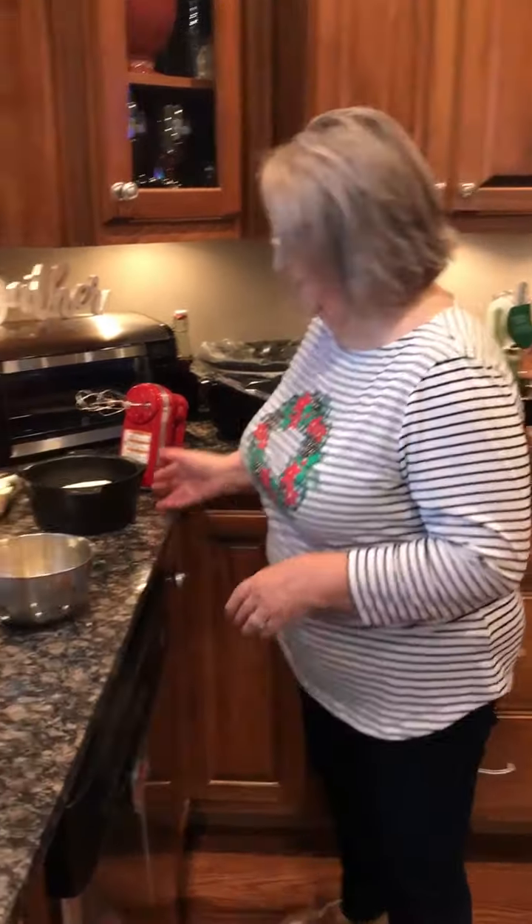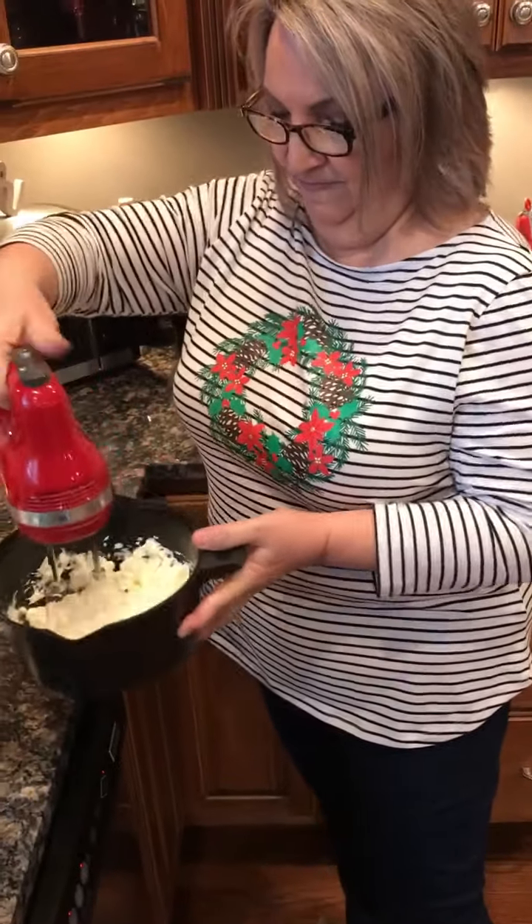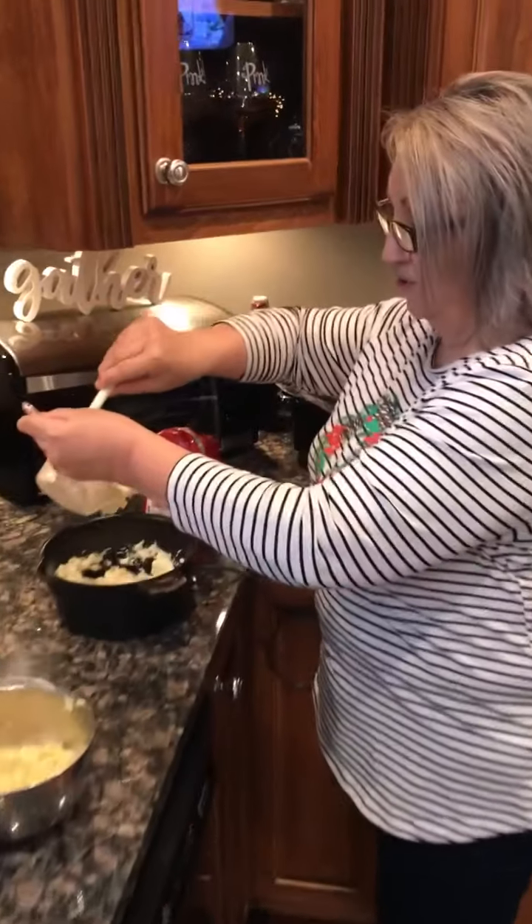Hey everybody, Merry Christmas! It's Mo from Cooking with Mo and Deb, and I wanted to show y'all a quick artichoke dip that you serve hot. It's easy, it's delicious — you can serve it with crackers or chips, whatever you please. I'm gonna start with two blocks of cream cheese and I've softened those.